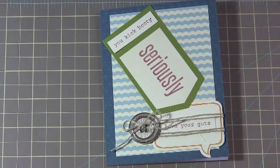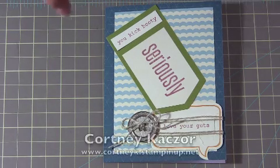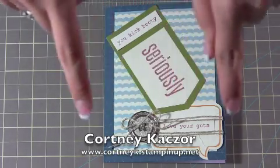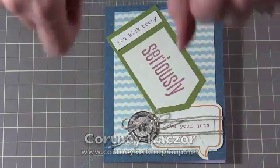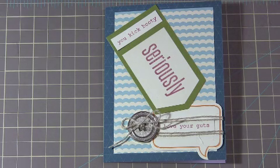If you're interested in taking part in the My Paper Pumpkin program, just go to my online Stampin' Up website — it's CourtneyK.StampinUp.net. I always put it down at the bottom of my video, and it's also in the description box below my video. So check it out there. Please go there, and if you sign up, just let them know — it'll ask you for a demonstrator. I'll be your demonstrator if you don't already have one. My information is all on the website, so you can get the proper spelling of my name and everything you need to know.